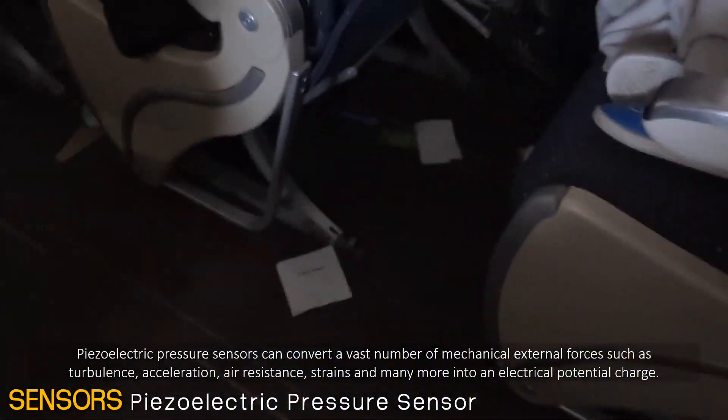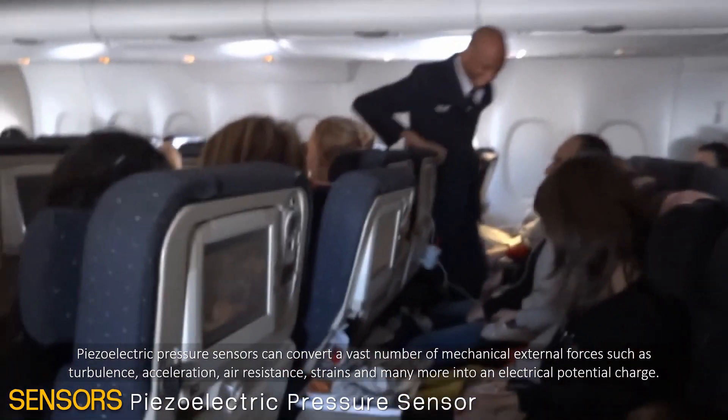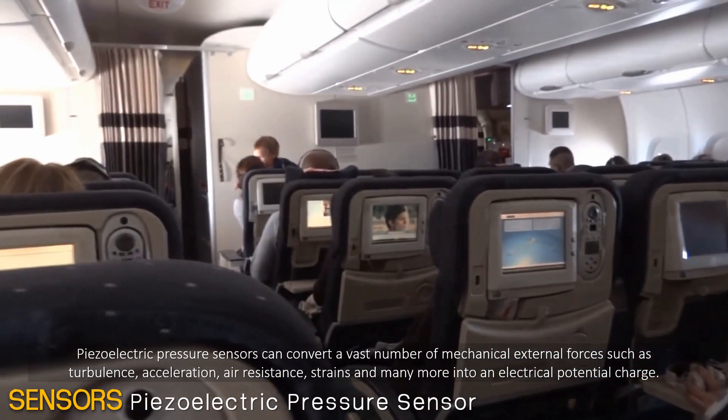Piezoelectric pressure sensors can convert a vast number of mechanical external forces such as turbulence, acceleration, air resistance, strains, and many more into an electrical potential charge.